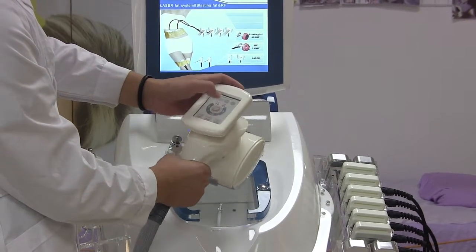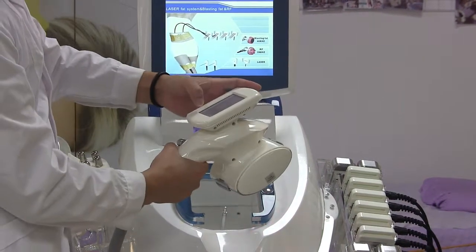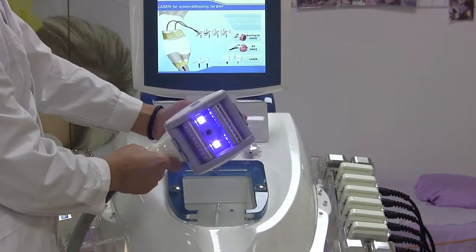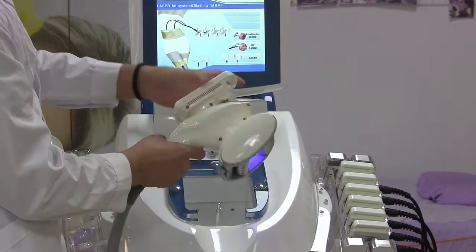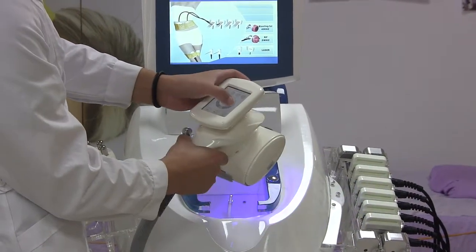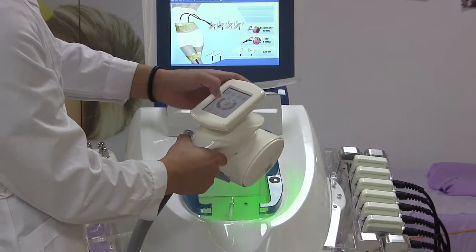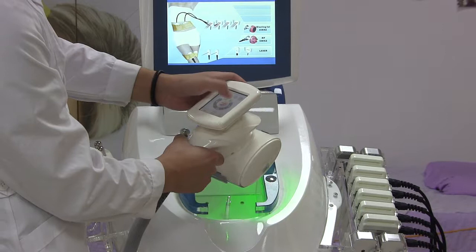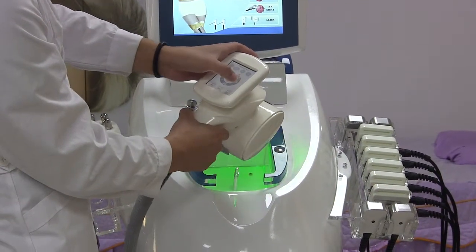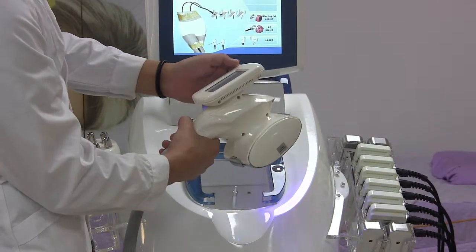The handle also features RF, three laser lights, and three color settings. The RF provides the energy output. The roller has four directions of movement.